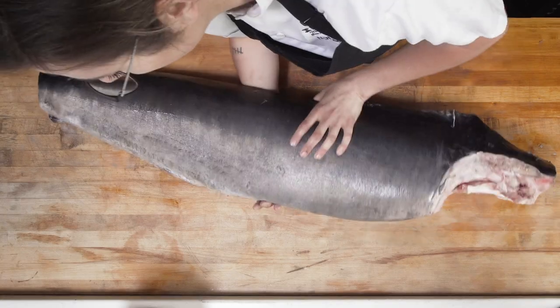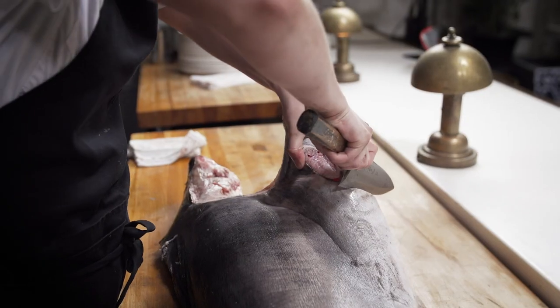Now I'm going to flip the swordfish around and take the other side of the collar off and do exactly what I did before on the back.